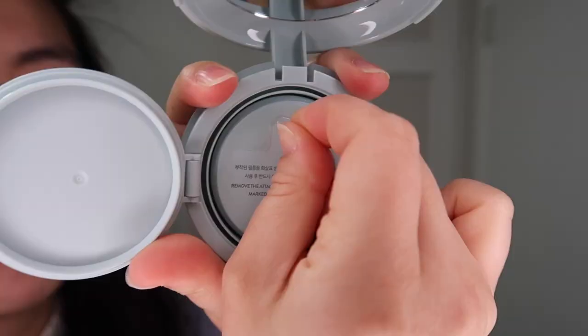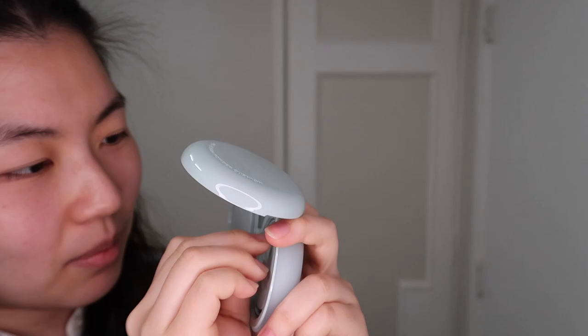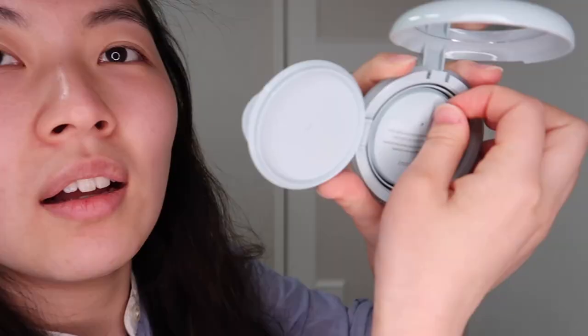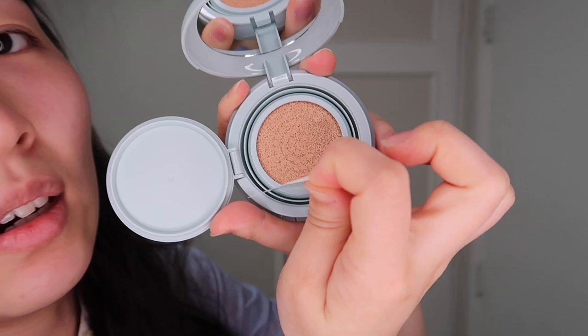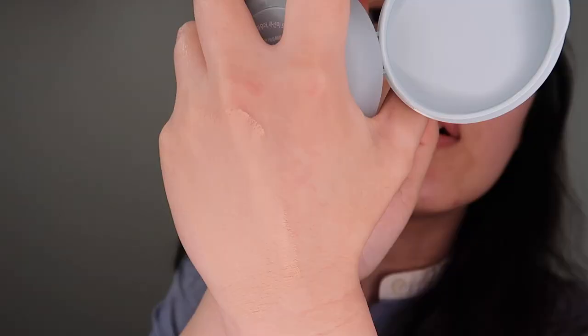I got the color 21 and I didn't even match my skin — I just went with 21, which is what I usually wear. So let's peel it off. Oh my god, I broke it — I messed up, you guys. Here it is, here's my color. I'm gonna do a quick swatch, just taking whatever is left on this. Okay, that has some coverage — here's how it looks.